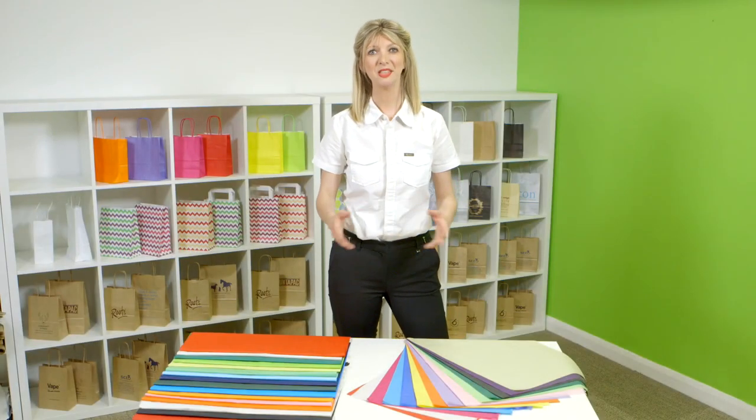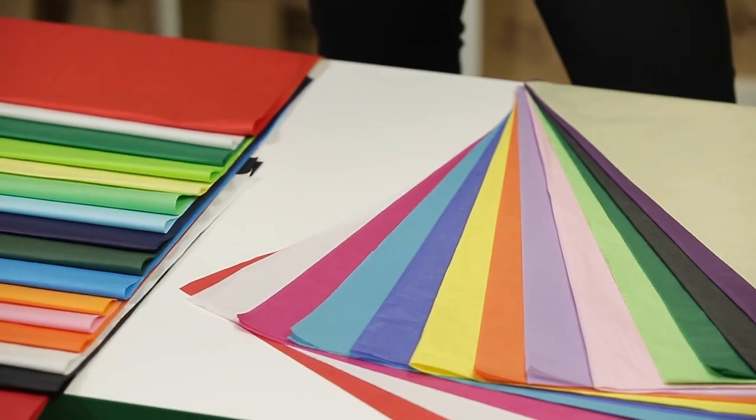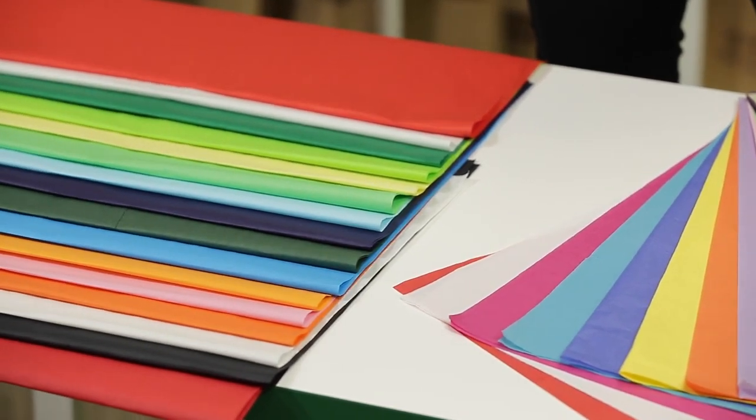Hi, I'm Melissa from Carrier Bag Shop and this is the selection of our standard grade MG Tissue Paper. We have a range of 15 great colours from white through to black, so we're sure to have something that matches your brand.